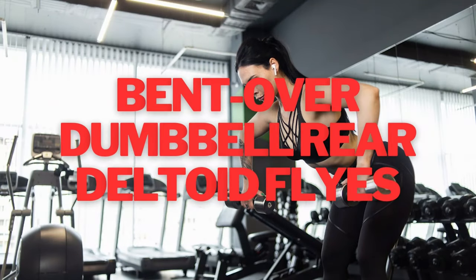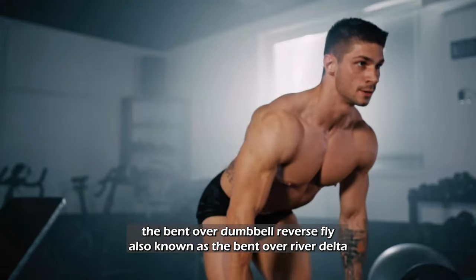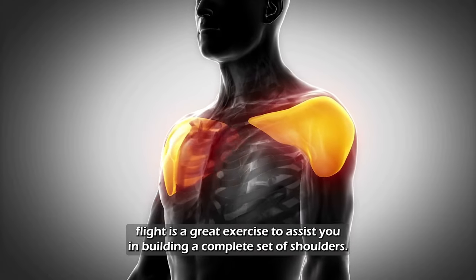Bent Over Dumbbell Rear Deltoid Flies. The bent over dumbbell reverse fly, also known as the bent over rear delt fly, is a great exercise to assist you in building a complete set of shoulders.